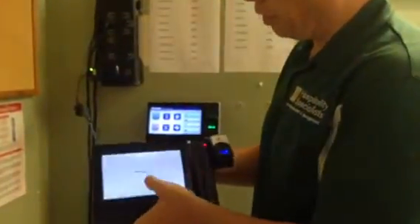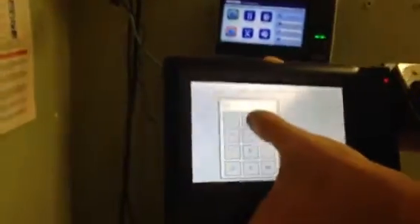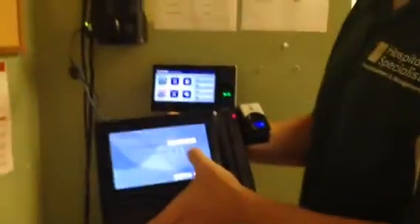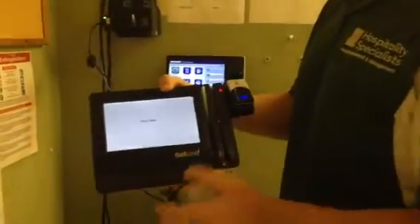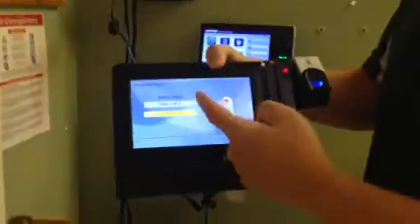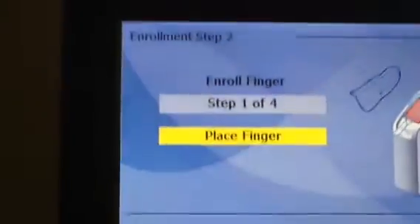So again, click enroll fingerprint, put in their number. If they were able to scan their fingerprint before, leave it at no, but if they've had trouble in the past, click yes. Just hit next and follow the on-screen instructions. It asks them to enroll their finger — it does it four times, and it's only one finger this time versus two last time. That's all there is to enrolling employees.